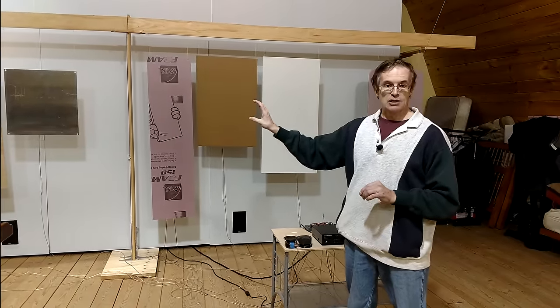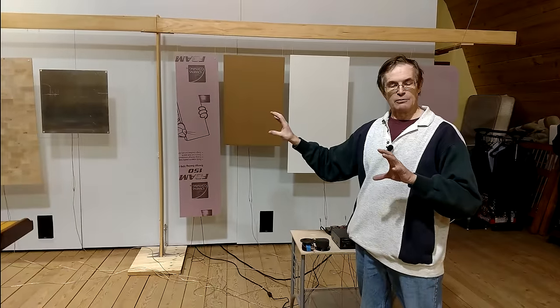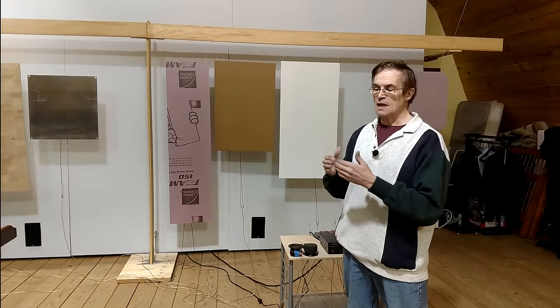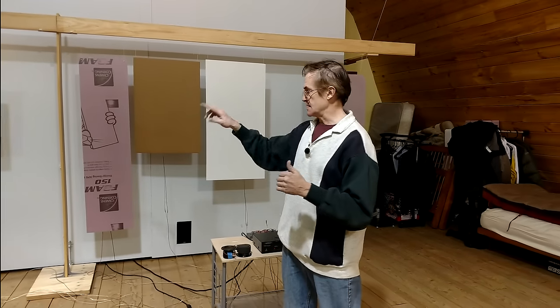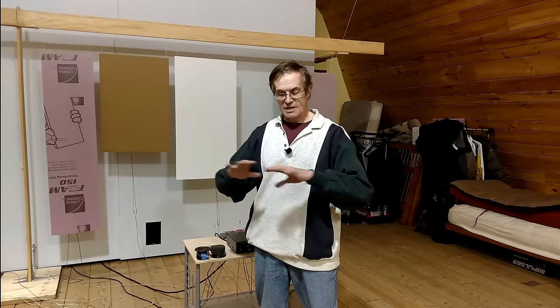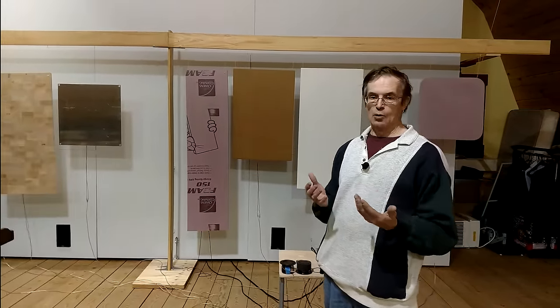End-grain balsa produced a richer sound with more amplitude in the lower frequencies. Cardboard was almost as good as these two materials and covered the entire range in one material. Resonant spruce was just about as good as cardboard; however, you want the largest panels you can possibly afford, and building large panels out of expensive soundboard could be prohibitive.